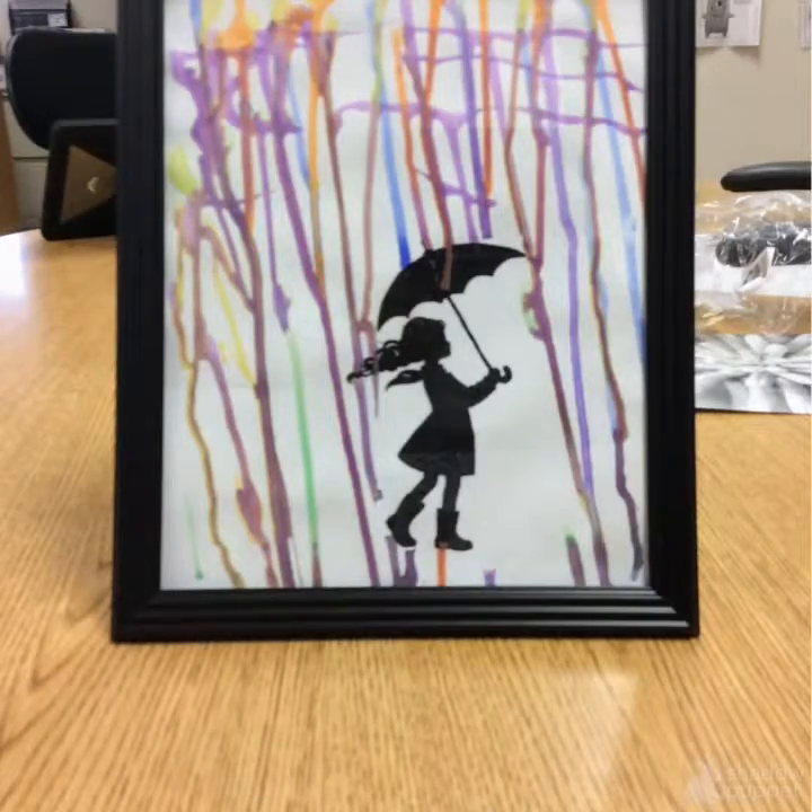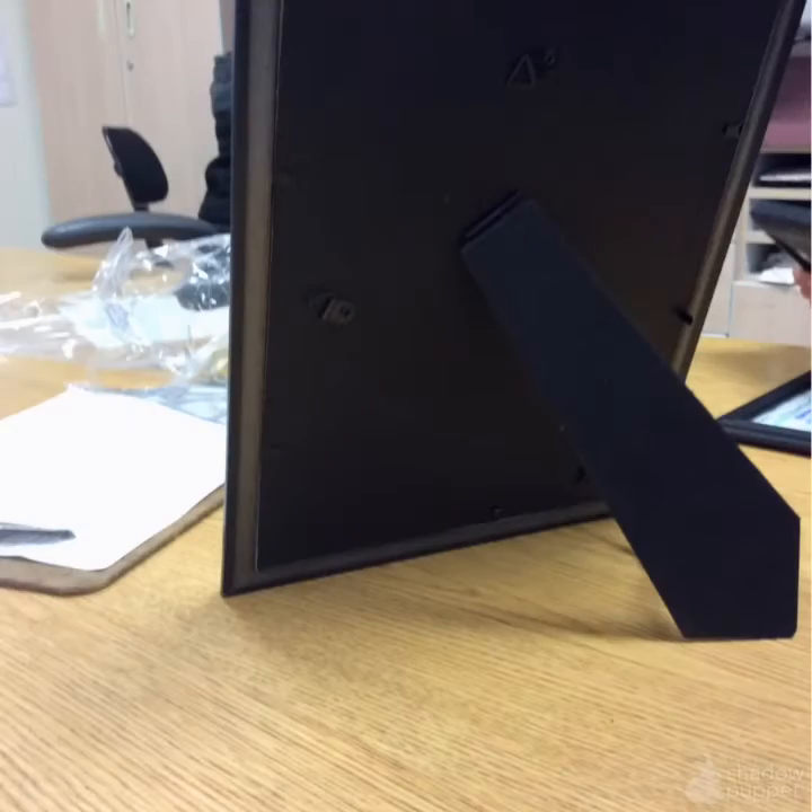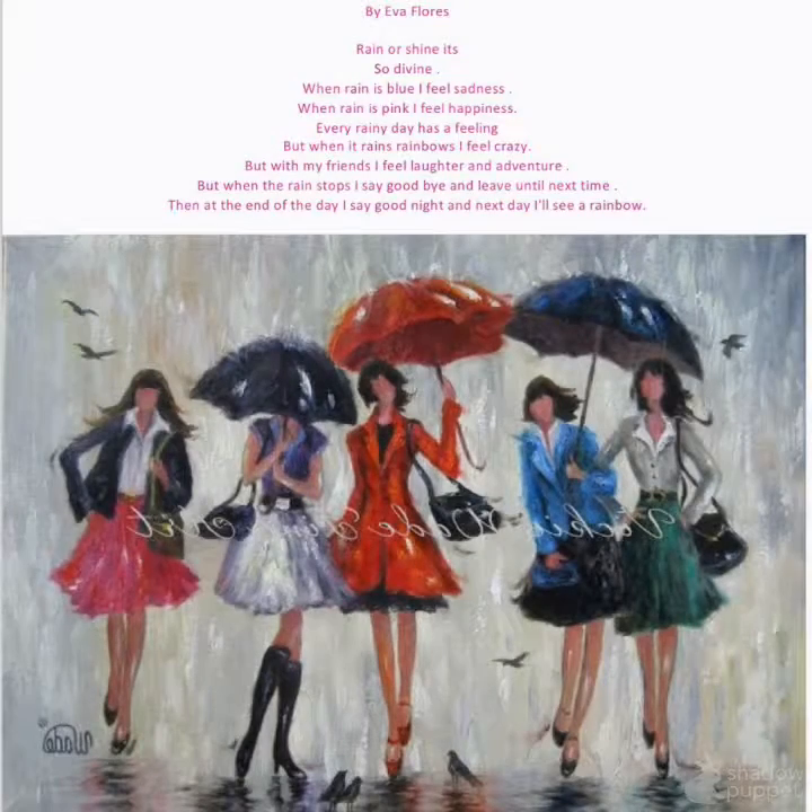Here's my finished project. And here's my rainbow rain emotions.